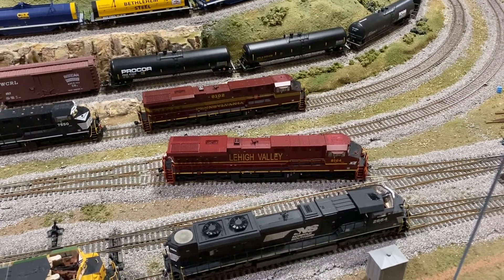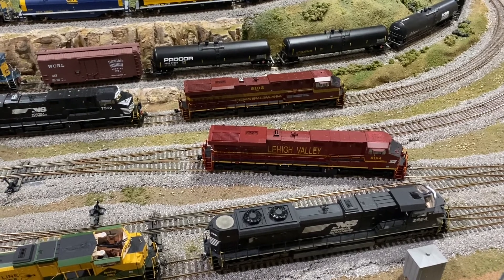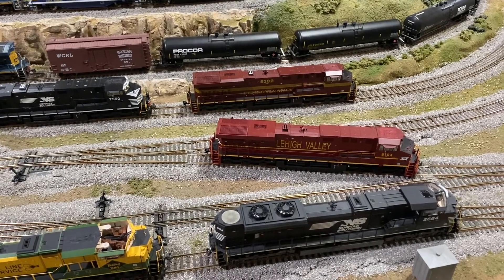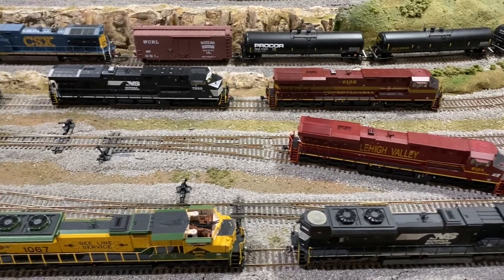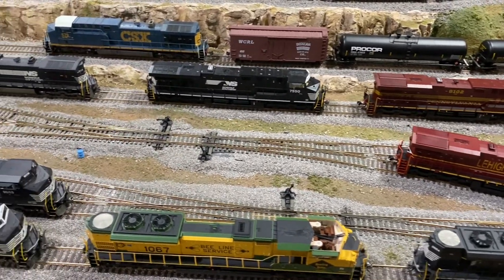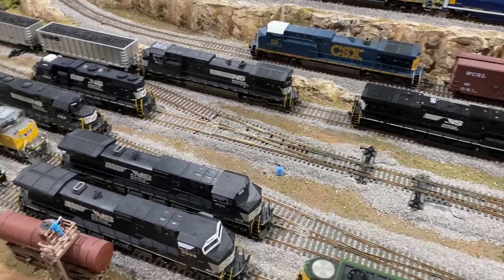All the existing antennas have been removed, and all the tops of the cabs have been painted as close to the match as I possibly could — you can see it drying. The next step is to let the paint dry and then put on the new antennas.